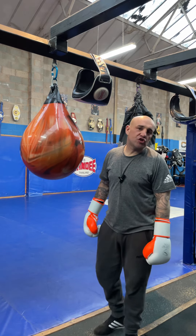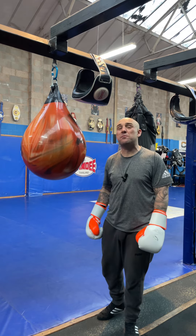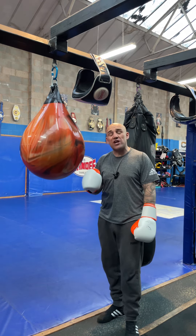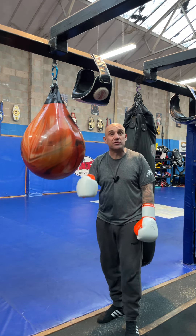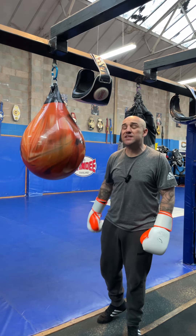Hi guys, Jon here at JC Boxing and Fitness and Chinchap Promotions. I'm a former fighter but I'm now retired. I'm a coach here at Majestic Gym in Pemberton, Wigan, and I'm here pretty much every day giving you guys tips, tricks and drills — stuff you can do at home, in the gym, wherever it is that you're learning to box. So let's get started with today's video.